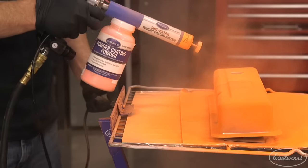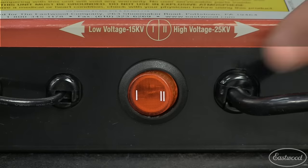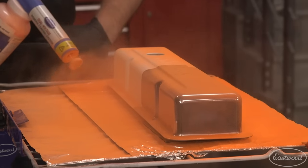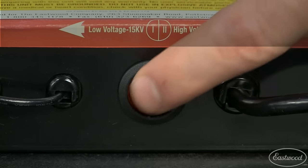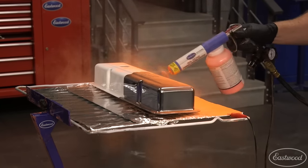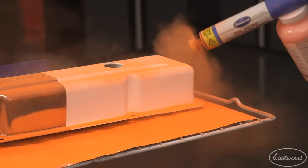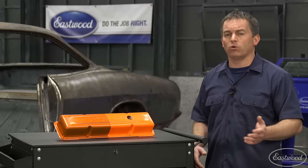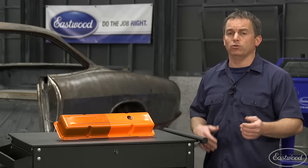If you're spraying on large flat areas like the top of the valve cover, you can be on the high 25,000 volt setting. If you're spraying in the corners or in tight areas, then you want to be on the lower 15,000 volt setting. This is especially important when spraying over the top of a base coat. The dual voltage gun helps eliminate the Faraday cage effect, which is basically an issue that arises in corners where the powder repels due to the charge.